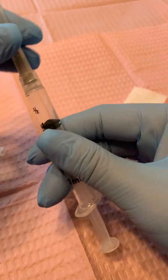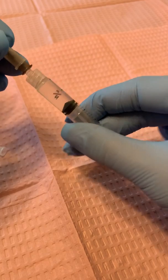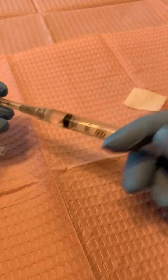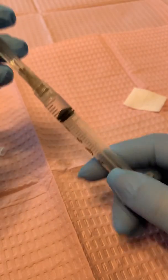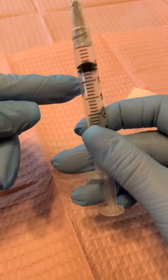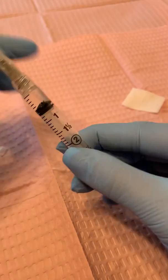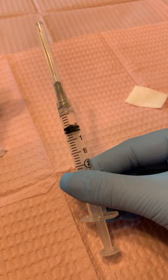Let me show you what happens if you accidentally don't luer lock it tight enough. Let's see if you can see the medication kind of leak out. It's not really showing you well, but I lost half my dose there — that's okay, this is just demo purposes because I want to show you how to draw it up. So now it's capped and we're ready to go.